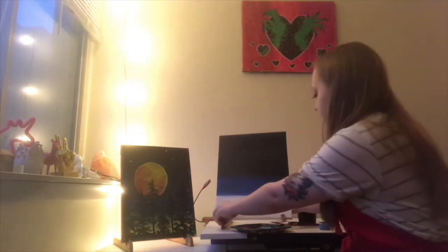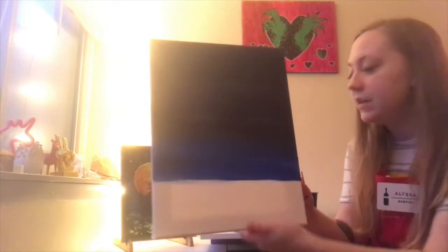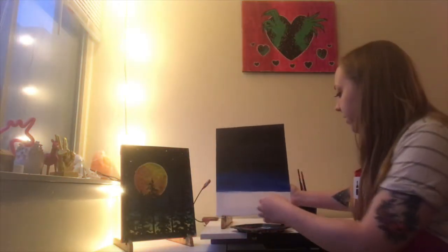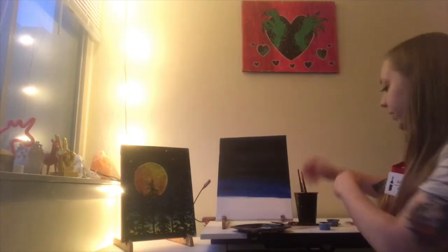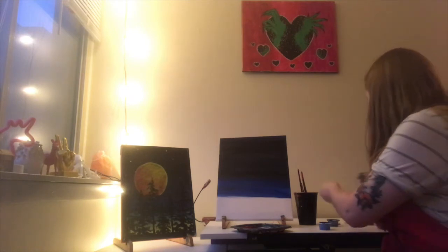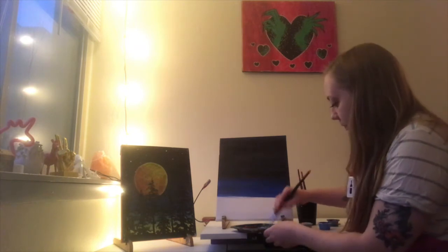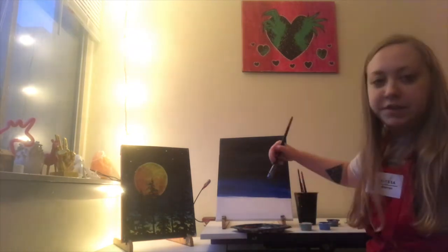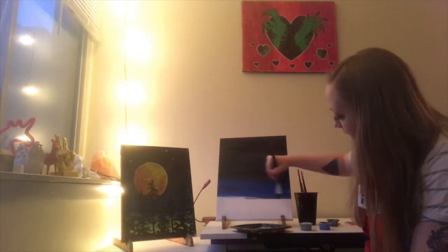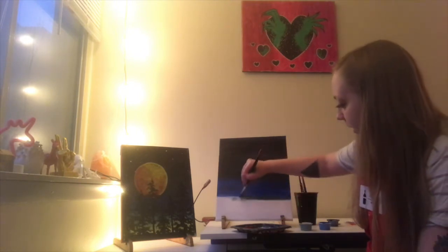Once you have that blue as far down as you want, we are going to be making green as the next color. I'm not really going to rinse my brush off unless you have a lot of paint on it — you don't really need to rinse your brush. We're going to use the green, and if you still have some blue on your brush, that's great. We're going to start where we left off with the blue and work our way down. As you can see, since it's blending with the blue, it's almost making a bit of a teal color.